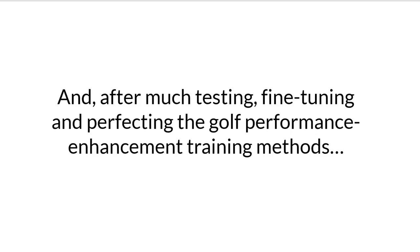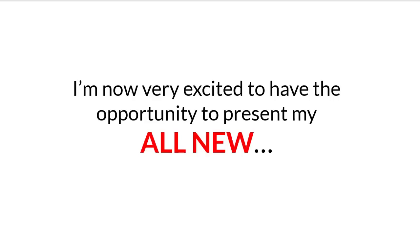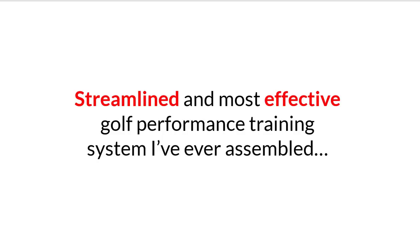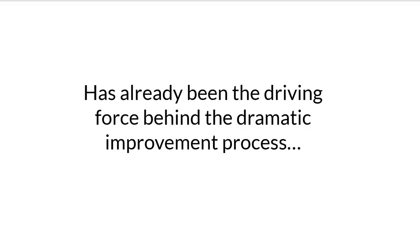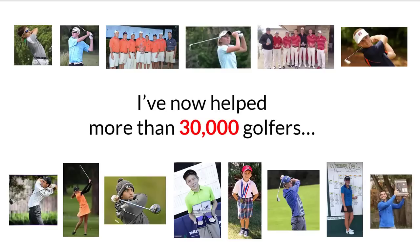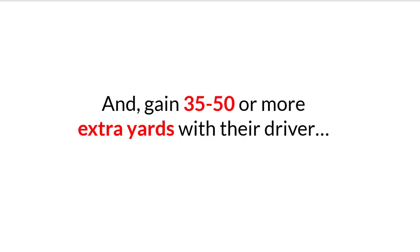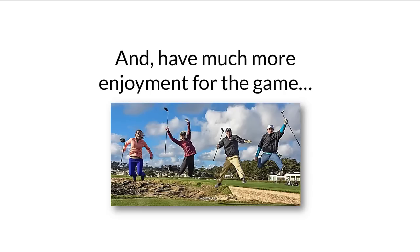It's now been over 30 years since traveling with the PGA Tour. After much testing, fine-tuning, and perfecting the golf performance enhancement training methods I helped pioneer, I'm now very excited to present my all-new, streamlined, and most effective golf performance training system I've ever assembled. I call it the Super Power Golf Training System. The special sauce contained within my Super Power Golf Training System has already been the driving force behind the dramatic improvement process for over 30,000 golfers who wanted to crush their drives long and laser-straight like never before. I've now helped more than 30,000 golfers increase their driver's swing speed 20 to 40 miles an hour and gain 35 to 50 or more extra yards with their driver, while also helping them be better ball strikers, play with greater accuracy and consistency, have more efficient stress-free swings, play with more confidence, shoot lower scores, and have much more enjoyment for the game.